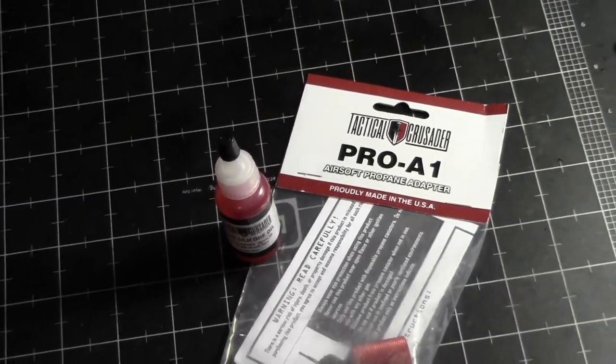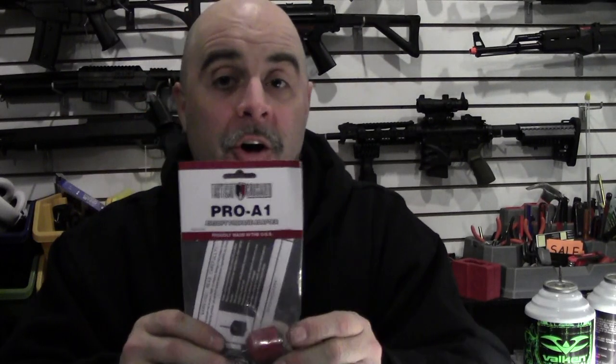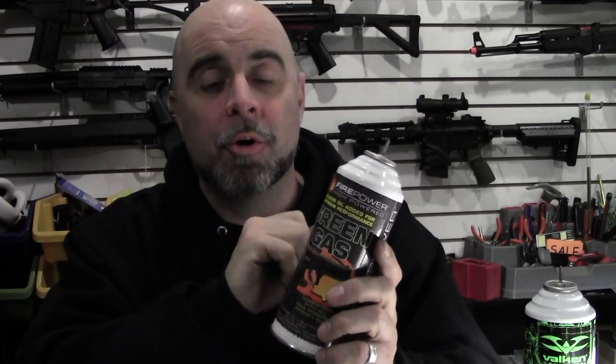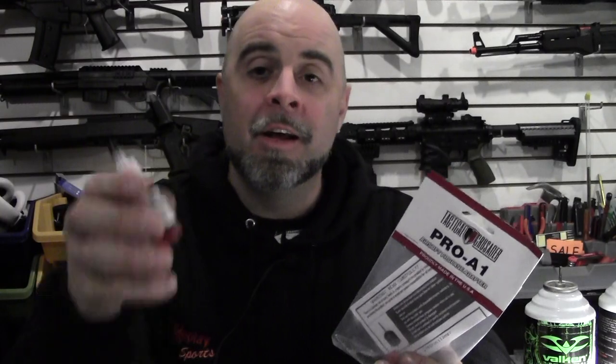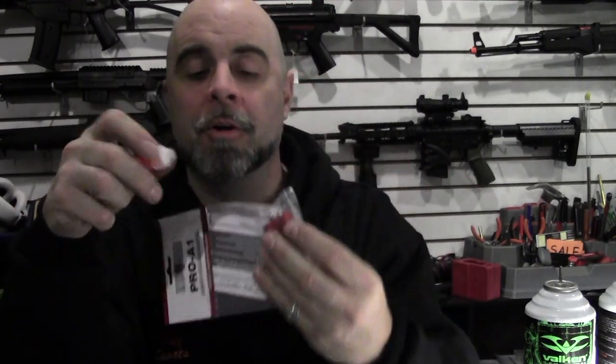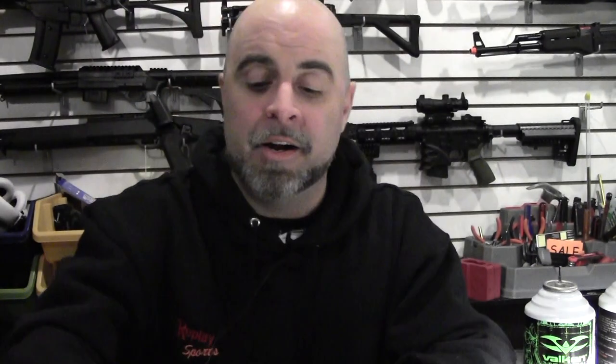Now it's also important to understand exactly what's causing this problem so hopefully you can avoid some of these repairs in the future. The most common cause that I've seen is people using propane adapters with their green gas guns and not properly lubricating them. We all know that green gas is actually propane. The only major difference besides the fact that it doesn't have that smell is that they add silicone oil to it, so every time you inject your gun with the gas it's also running some oil through it to keep all of the valves lubricated. Propane obviously does not have that, so you have to add a little bit of silicone oil — just take the adapter, put a few drops in it, screw it down onto the can and inject it into your gun.